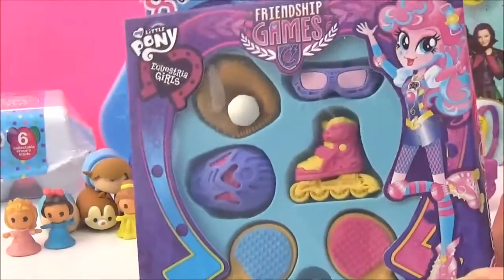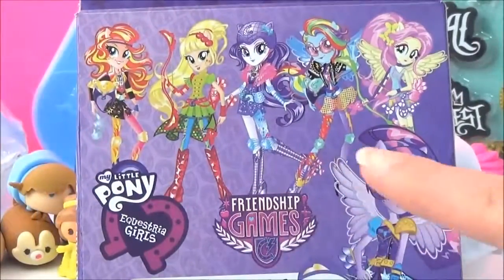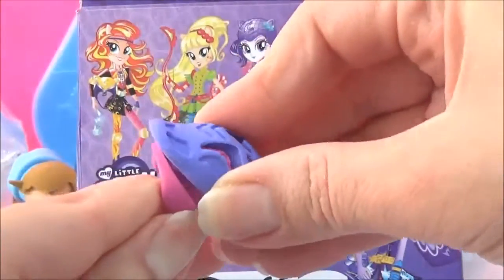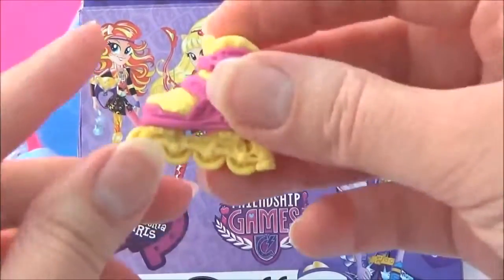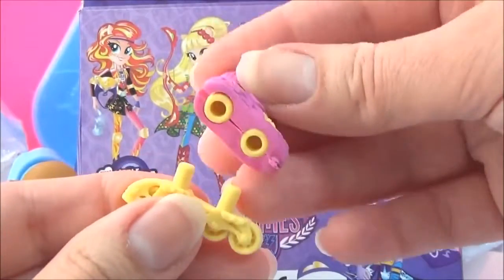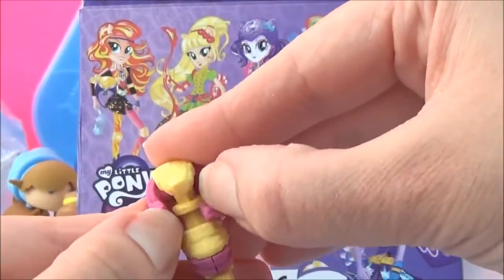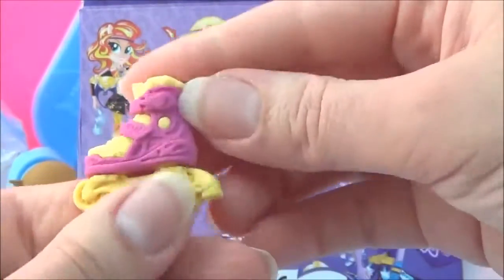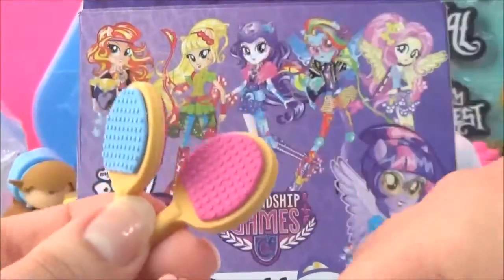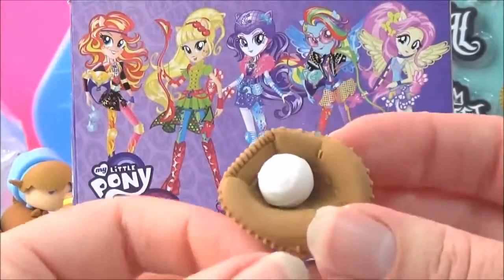The next pack I'm going to open are these Friendship Games erasers, which are awesome - I got these from the Equestria Girls magazine. These are all the awesome outfits they wore in the Friendship Games. The first one is a helmet that comes apart, then some roller skates, two bats and a ball, and last but not least a catcher's mitt and ball.